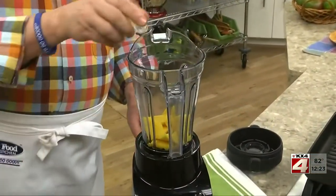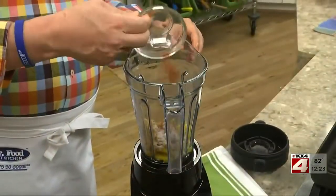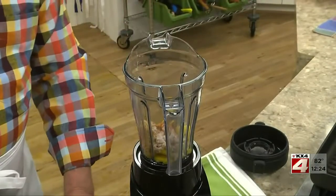fresh garlic, brown sugar, a hint of ground red pepper, some salt, and a splash of lime juice.